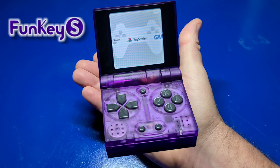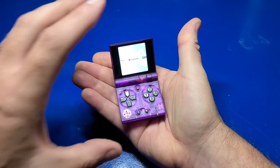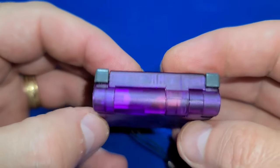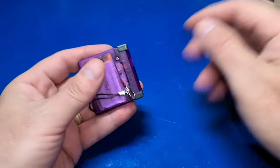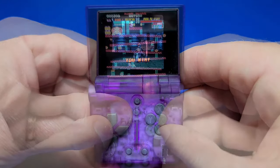Hello and welcome to Wagner's Tech Talk. Today we're going to take a look at the FunKey S. It's definitely the smallest retro gaming handheld I've ever used. In this video we'll unbox it, set it up, install a few games, and check it out. Let's get started.